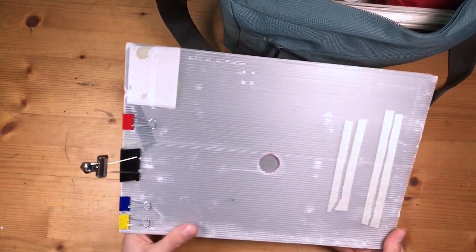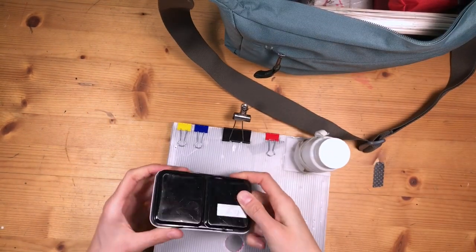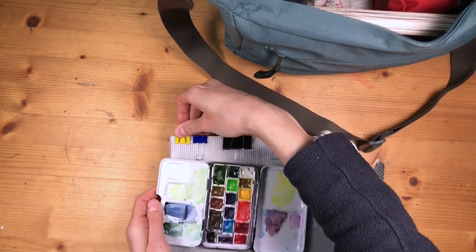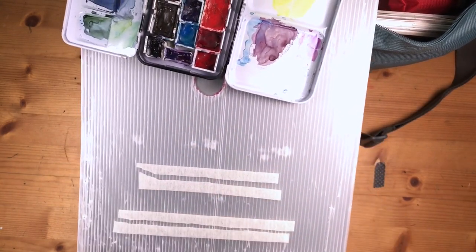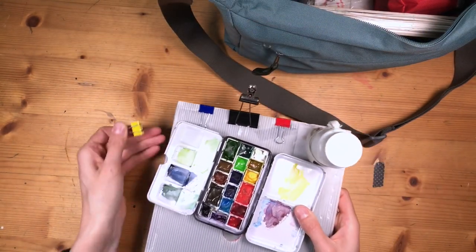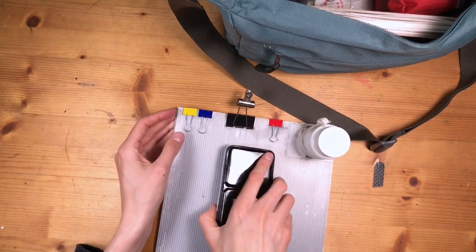The water container has velcro straps so I can fix it onto a coroplast board that I'm going to show you now. Here is a coroplast board set up so it can hold this water container and I can fix my palette here. I can hold it like this and put my sketchbook right here. This has turned out to be very practical — it's just a little bit too big for my sketching bag, so I might cut a little bit from the edge so that it fits better with the rest of my gear.